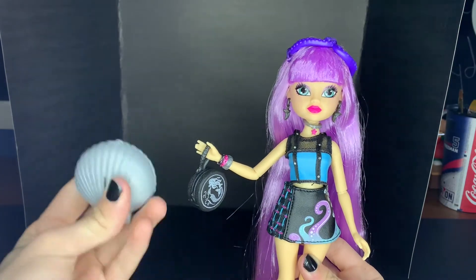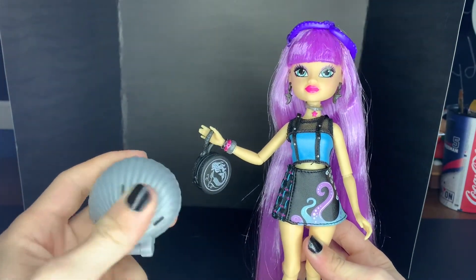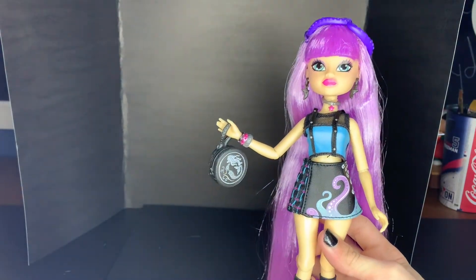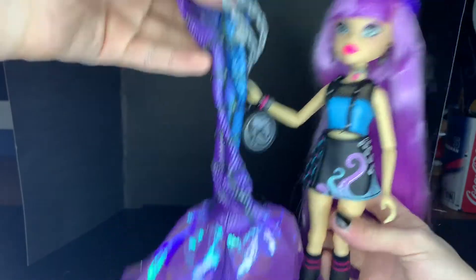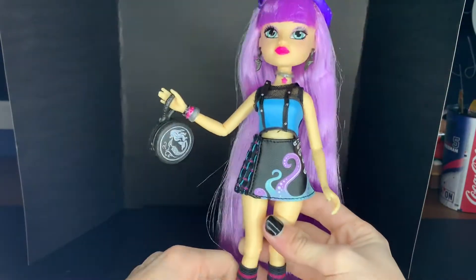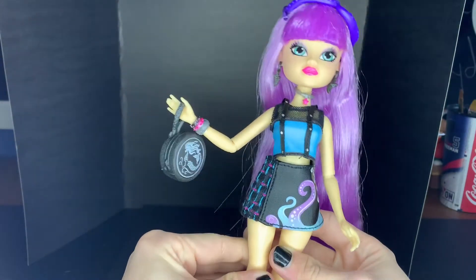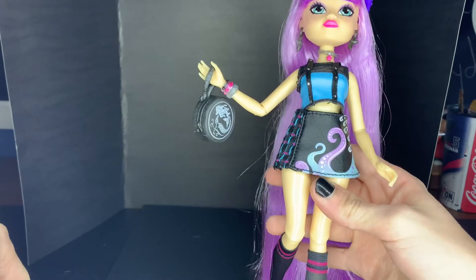The laptop also matches her really well — I would have expected them to give her a purple one, but they gave her a silver one. And her tail looks so cool too. I love this doll so much. She's so cool. Alright, enough about me being gagged about Miss Mari — we're gonna get into her articulation.